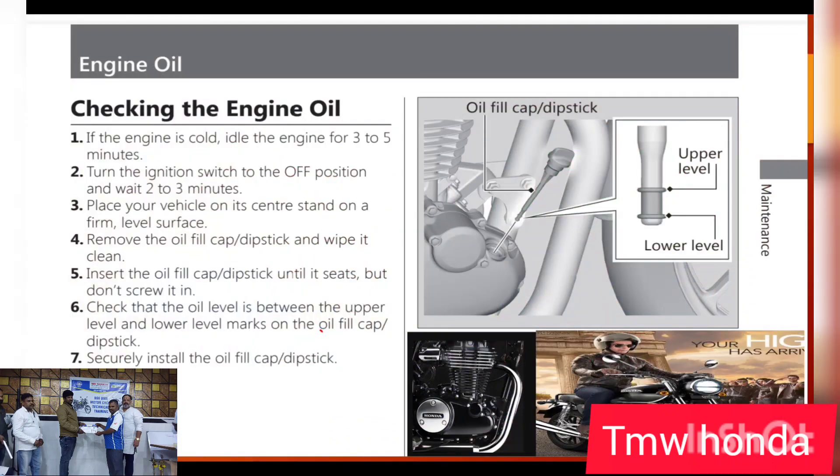We will change the oil filter and check the oil level. We will change the engine oil and the drain bolt.